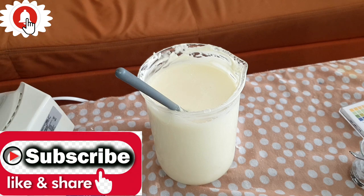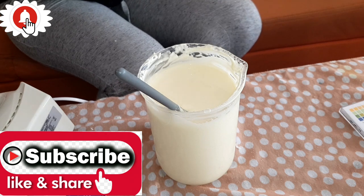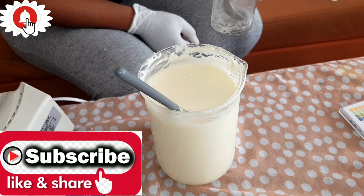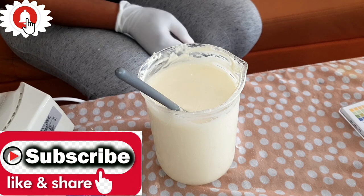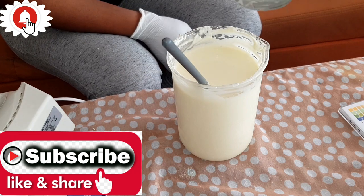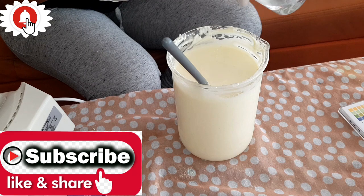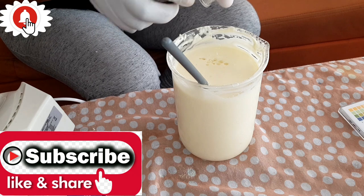Now we are going to add in our preservative. This is a phenoxyethanol preservative and you are supposed to use it at one percent — do not exceed one percent. For this 1000ml batch, that is 10ml of preservative. You must not add the preservative when your lotion is still very hot. I'm going to add this in now and scoop everything out.